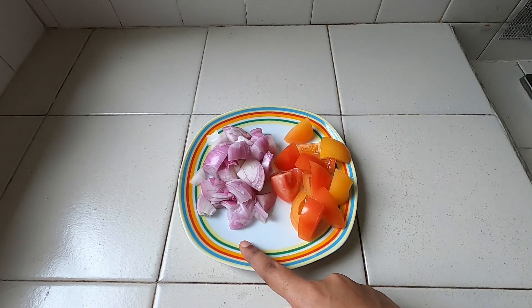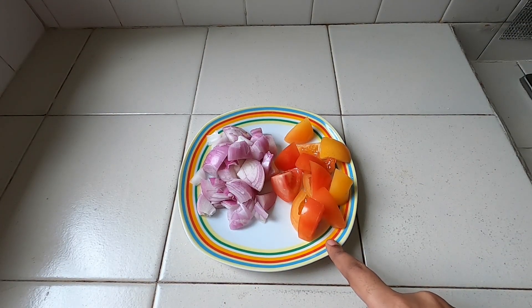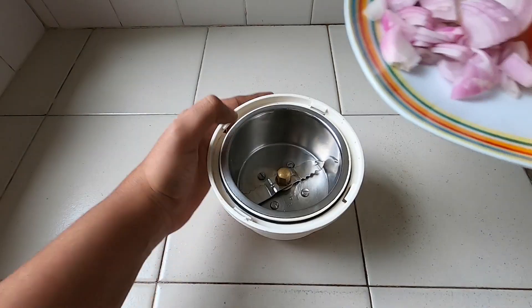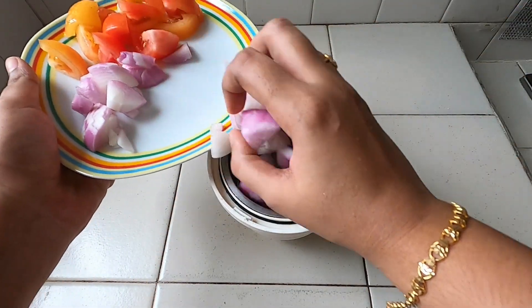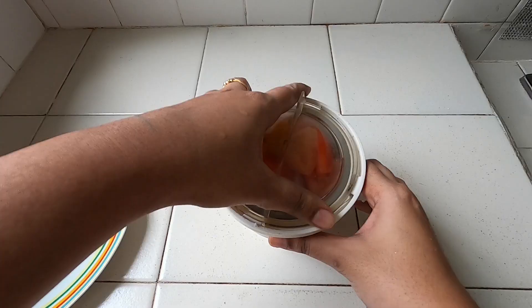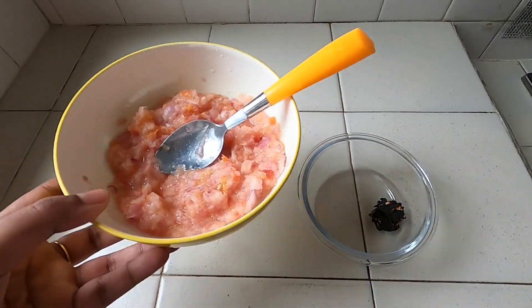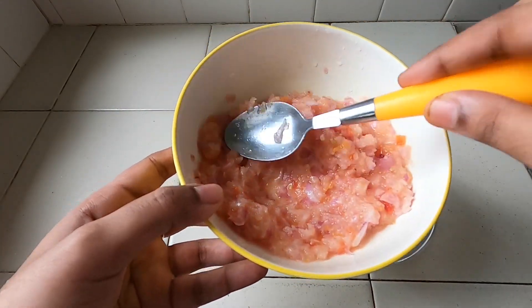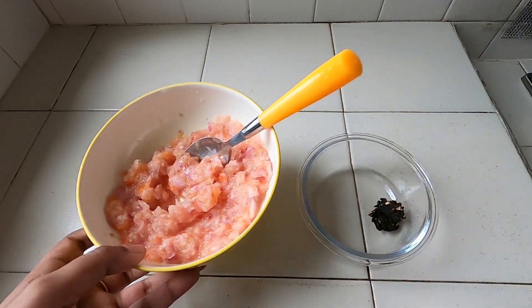Now we have cut a piece of meat. First, we will put it in a mix and then into a paste.